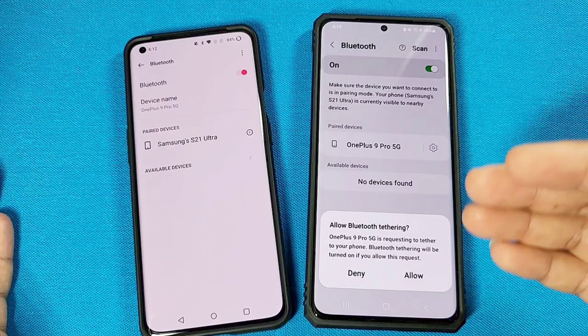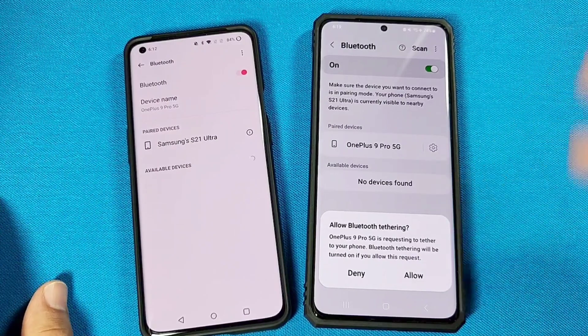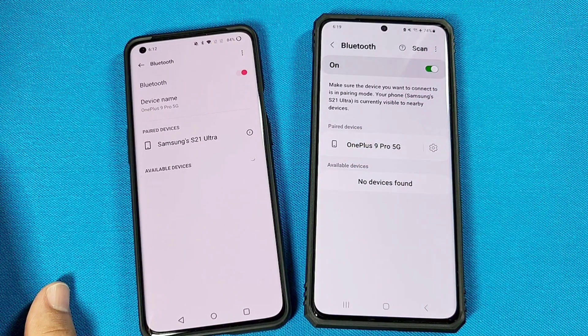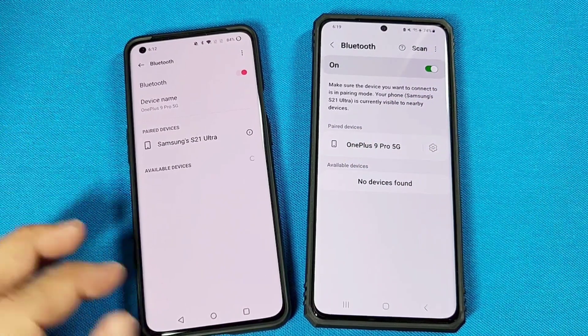If there's an access request here, you can deny that — you don't really need to do that right now. When it's connected, it'll tell you it's connected.